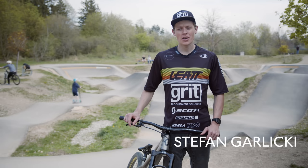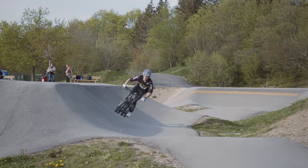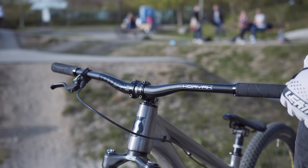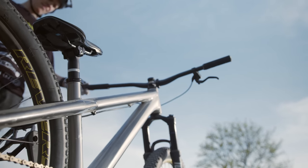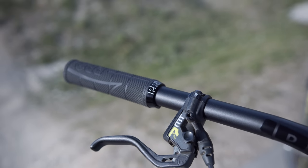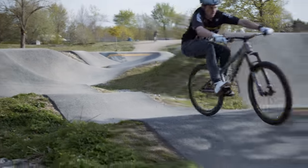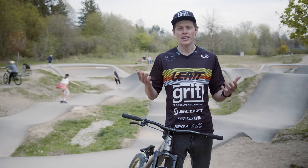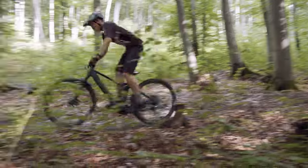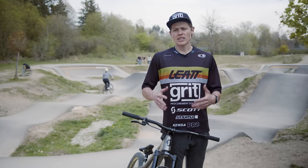Pump tracks — what are they and why should you care? A pump track is basically a series of turns, rollers, and sometimes jumps. It could be dirt or tar, and generally you'd ride it on a BMX or a jump bike like I've got here. The whole concept is that you don't pedal — you use the rollers and turns to generate momentum and keep rolling forward, going faster and faster. It directly correlates to riding on the hill, whether that's downhill, enduro, or cross-country.